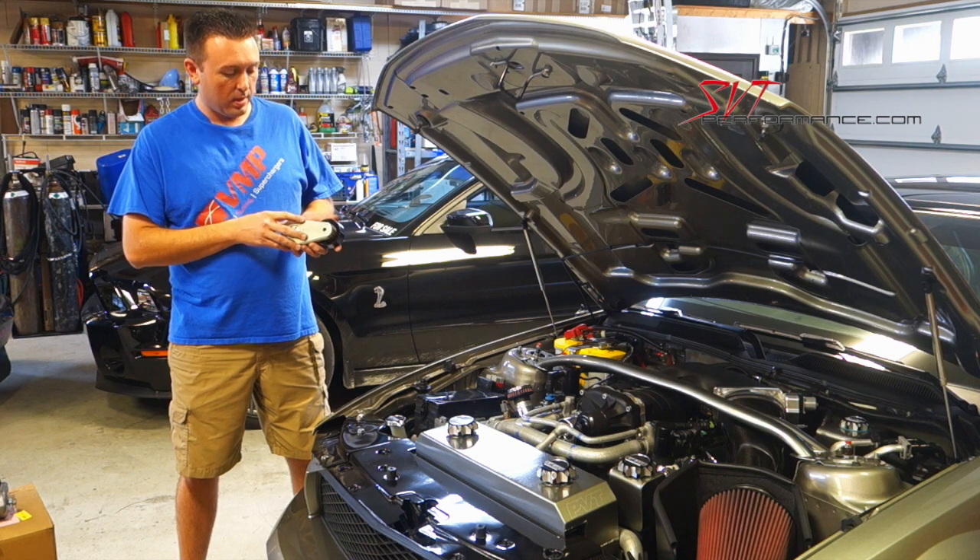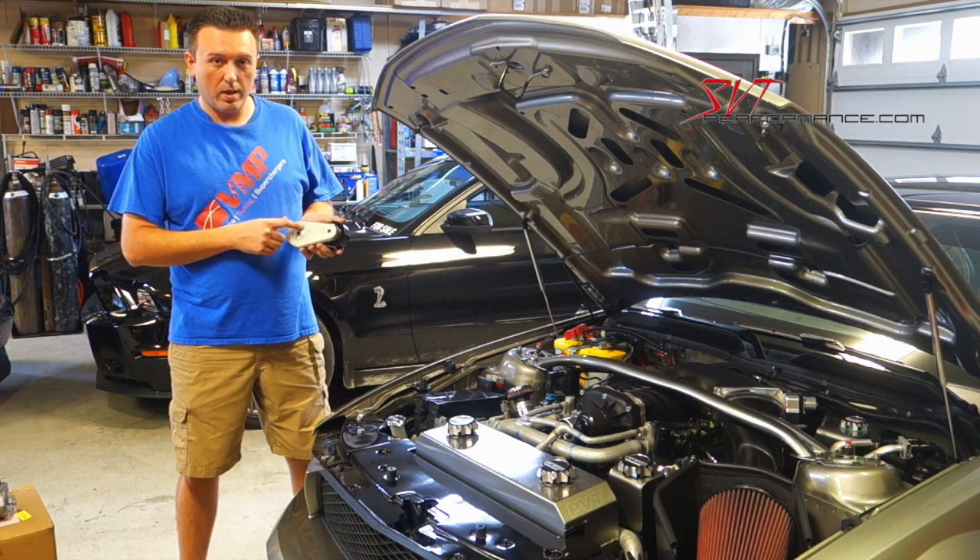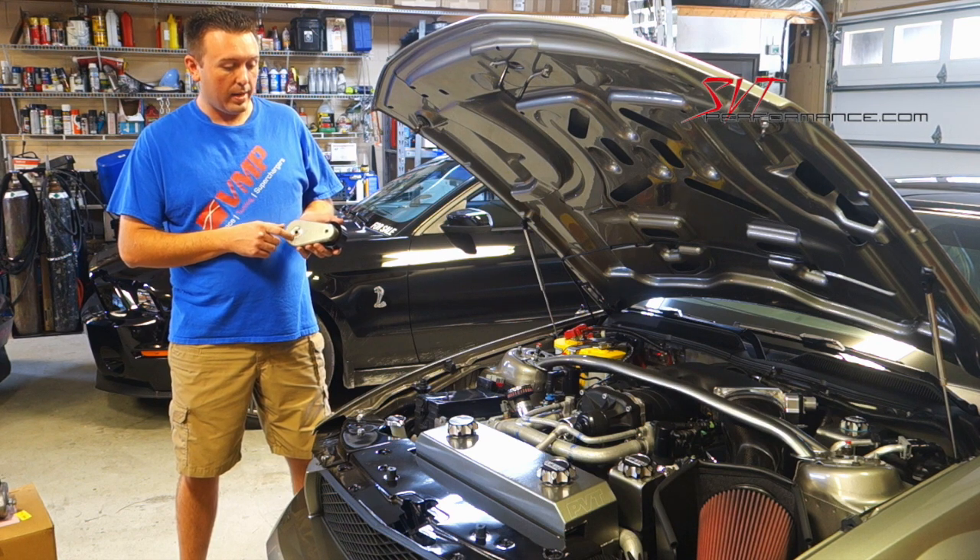The improvements that our VMP tensioner brings include a much different internal spring, and that helps control the belts better and provide more tension, thus preventing belt slip.